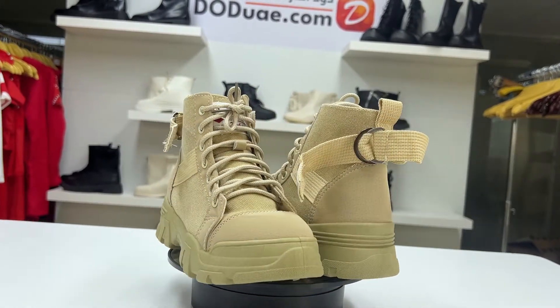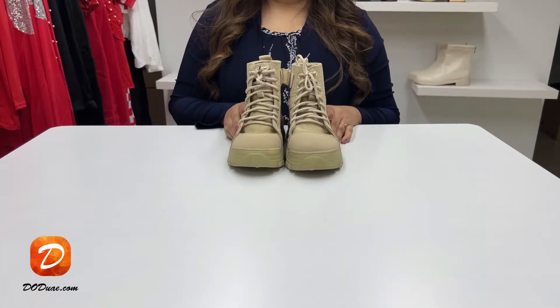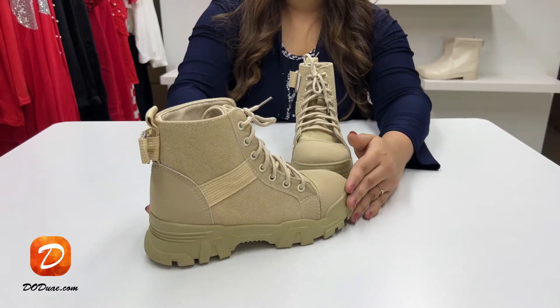Hey everyone, I am going to show you a casual boot which is available in khaki color. The upper material is made up of synthetic leather and it has a very soft foam sole.